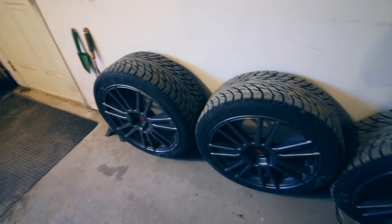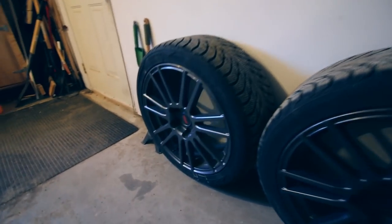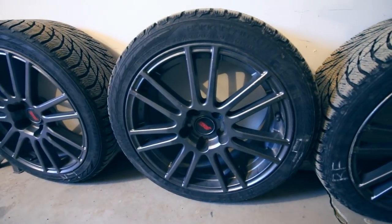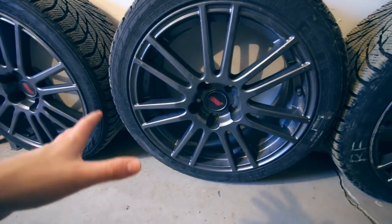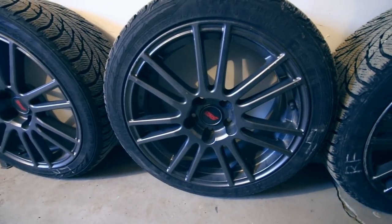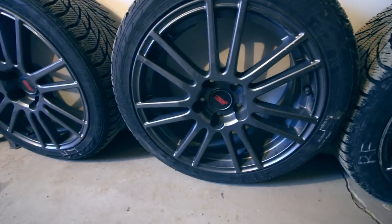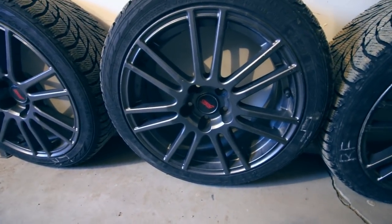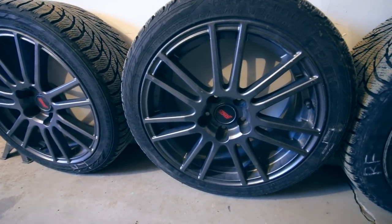Alright guys, so here you can see these are my winter wheels. People that have been following my YouTube channel for a long time have already seen these quite a few times. But if you don't know, I used to own a 2013 Subaru STI and these wheels are the legacy living on from that STI. Because I had a really bad car accident and the car was completely totaled — the front block was just destroyed, timing belt was gone, everything was destroyed, oil leaking everywhere. I get a lot of questions about them on my WRX, like where I got them, so that is the story.